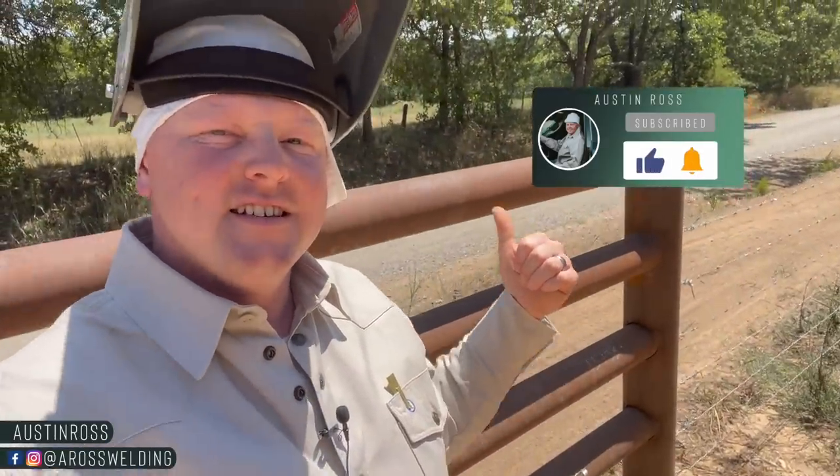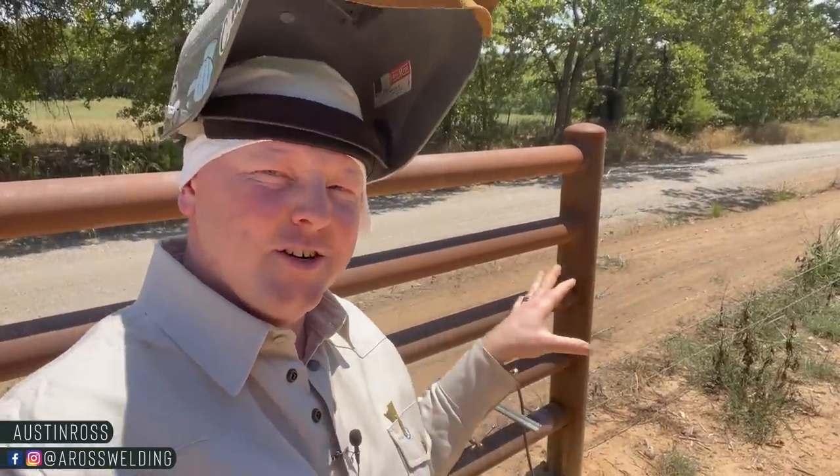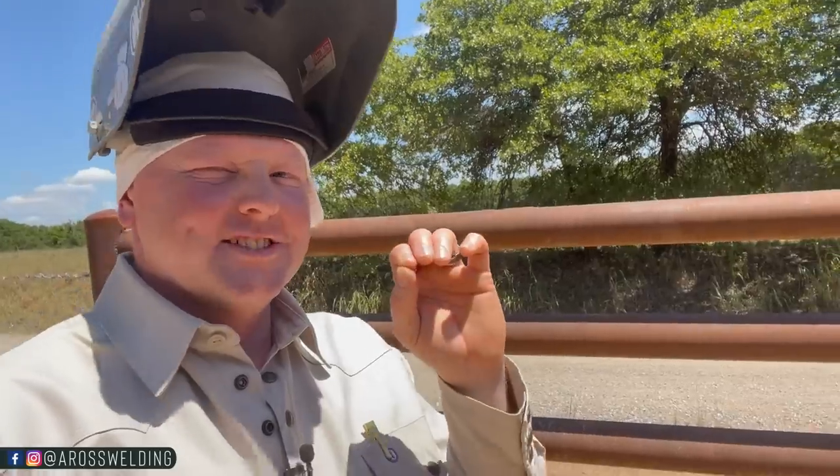For those of you that follow along, this might look familiar - this is the job we did a while back with six-inch post and five and a half inch horizontal rails. First off, I want to thank the landowner for being patient with me. I didn't get a chance to weld on this real bad magnetized stuff because Jared and another buddy of ours were out here welding on this load of pipe, so they got to enjoy most of it. But I told them to leave a few welds for me to come out and make a video about magnetized pipe.